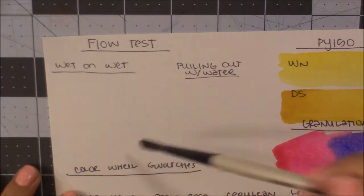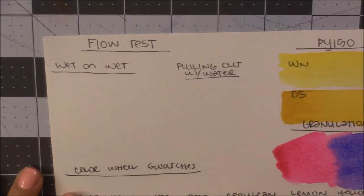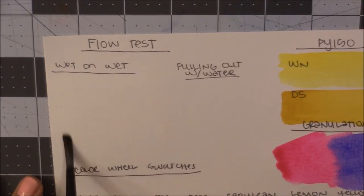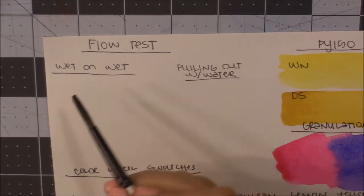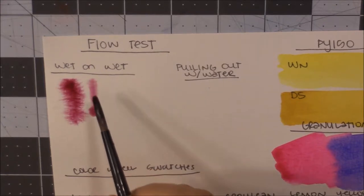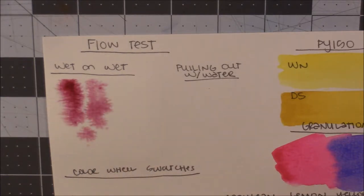The first official test for the Mission Gold is wet on wet. I'm going to make sure I have my paper pretty saturated with a good sheen on there — I don't want it too wet. If you put paint into really, really wet water on the surface it's not going to flow very well, so you do want to give it time to soak in a little bit. First I'm going to do a big swatch of a lot of color and see if that flows. It does have a little bit of flow, but not as much as some other brands.